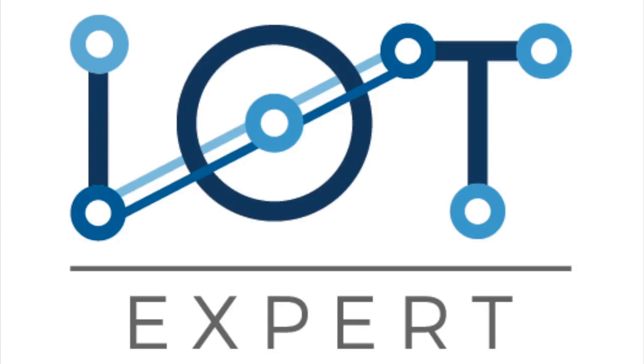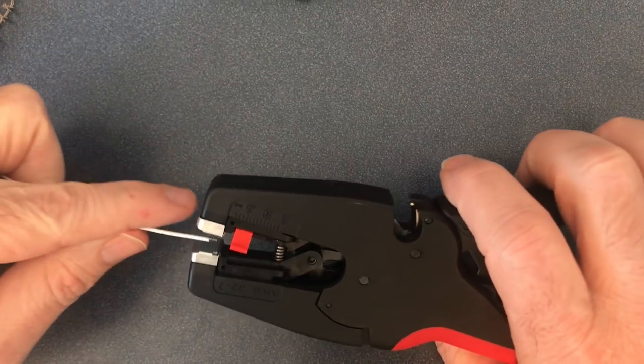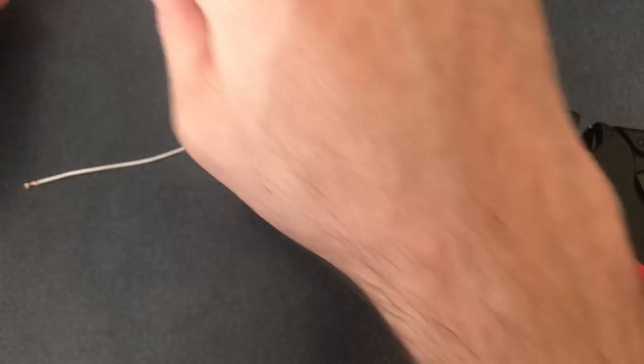In this video I'm going to show you how to crimp a JST connection. First, strip three millimeters of insulation, then twist the wires together.